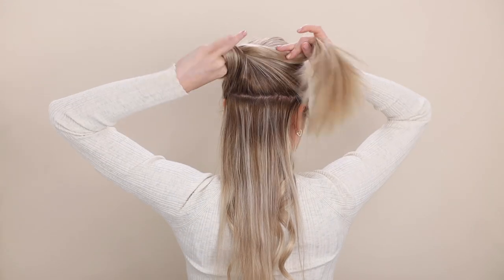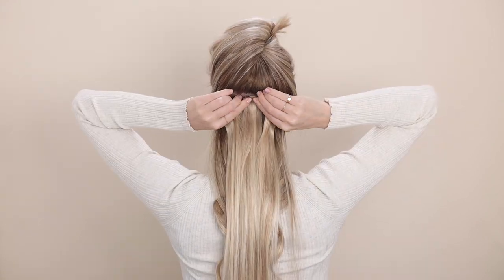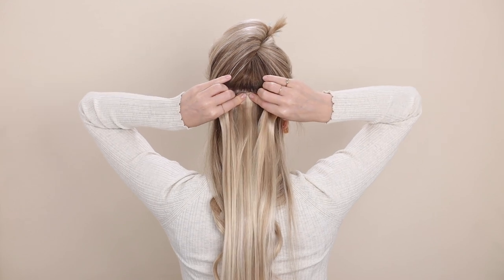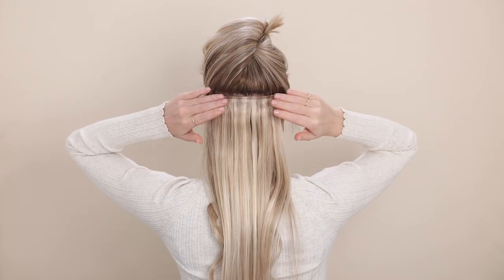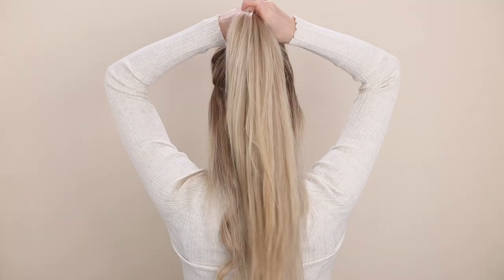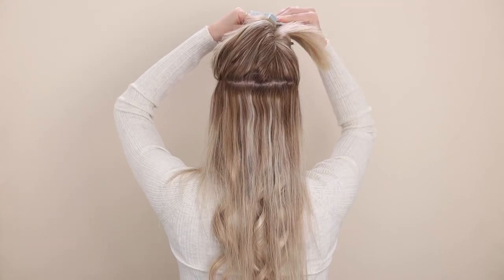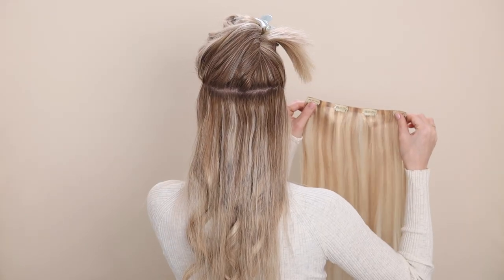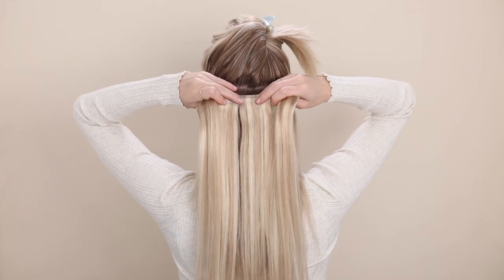Next, section about one inch above your previous — just about your hair height — and then clip in your second three-clip weft. You can use your fingers to lift your section below your clips to help the teeth of your clips grip more hair. Next, section two inches above your previous, and notice that the section is above my ears. This will allow us to use the four-clip weft, taking us around the sides and giving a nice blend.